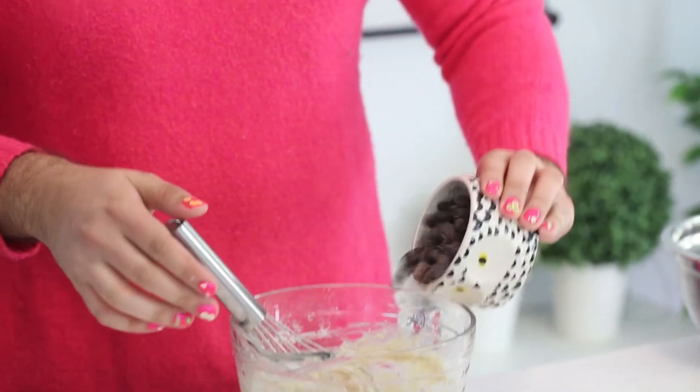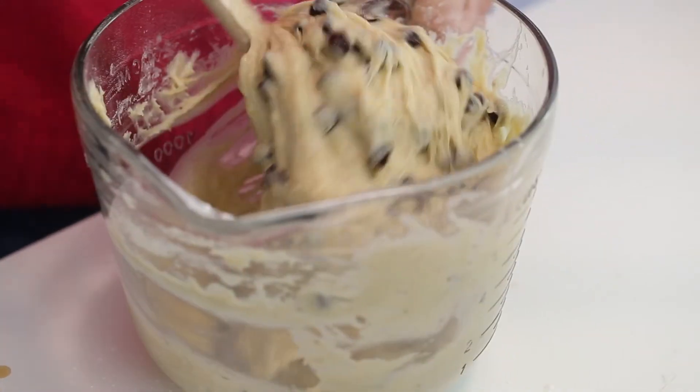Then add half a cup to one cup of chocolate chips. We are adding one cup because why not? Chocolate is amazing.